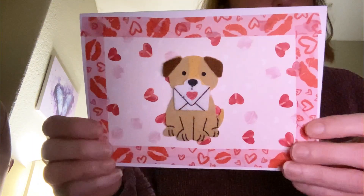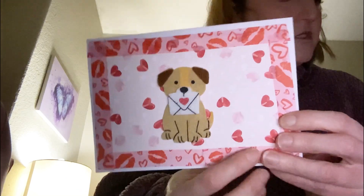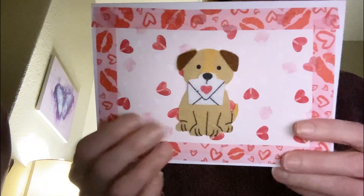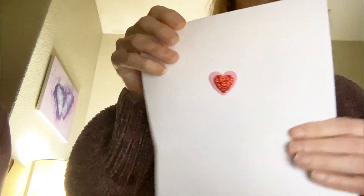Then there is this one. As you can see, I did use some washi tape like I did with the first one. This is a sticker I got at Hobby Lobby, and the inside of this one — I kept things very simple.